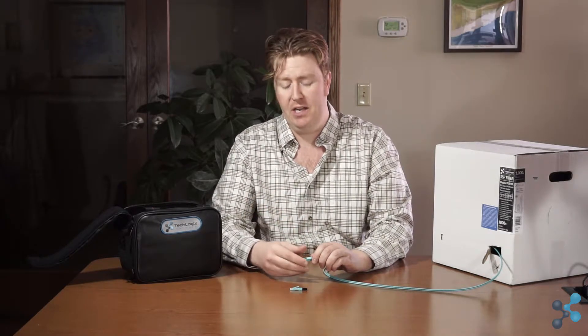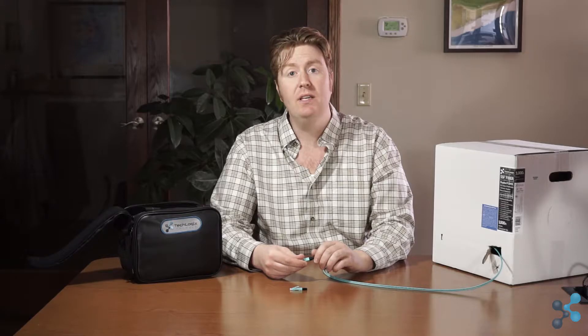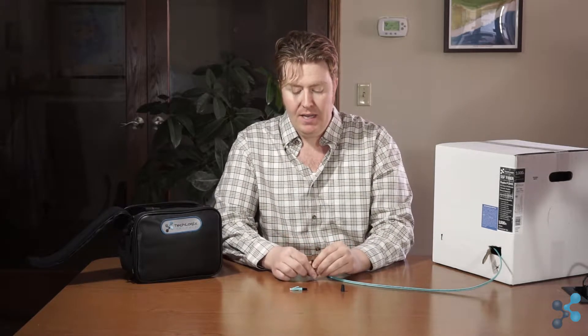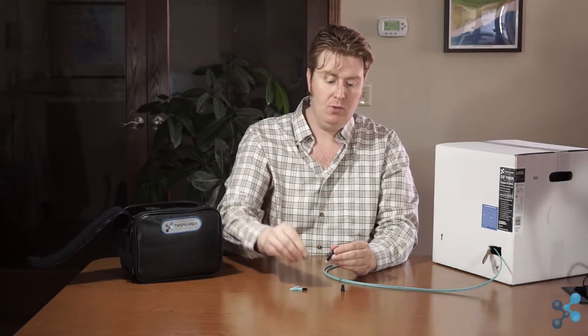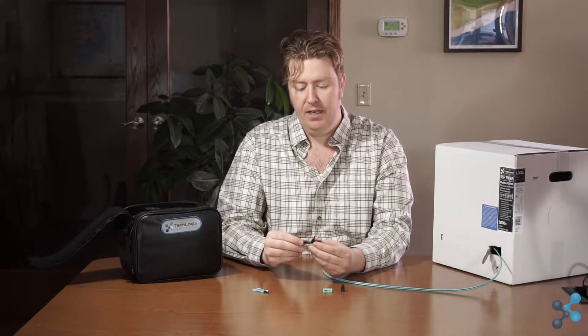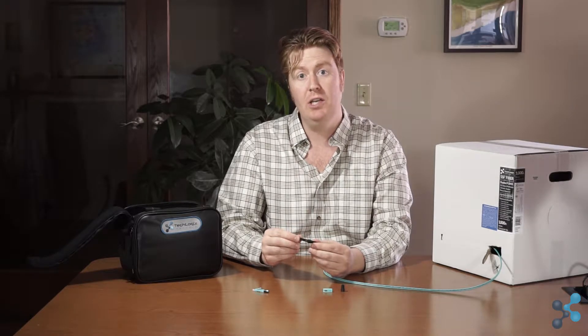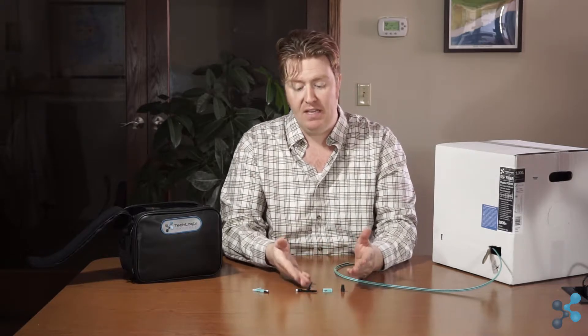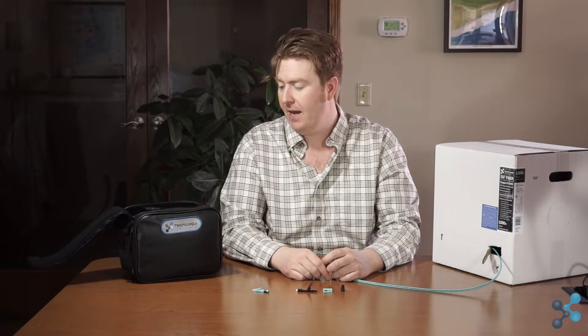Before we get into the actual termination process, I'll point out the different parts of the connector. The first part is a little boot at the end of the connector — that's what holds the connector on the fiber. Then we have the outer shroud, the housing of the connector, and the connector itself. We'll look at a couple of other components as we go through the process. We'll be terminating an SC connector today.